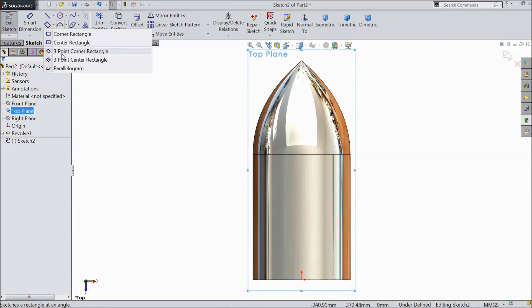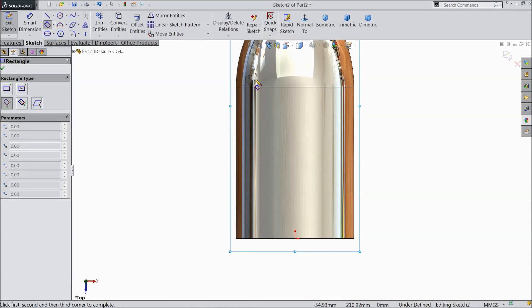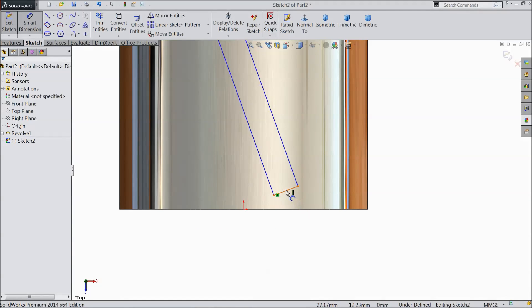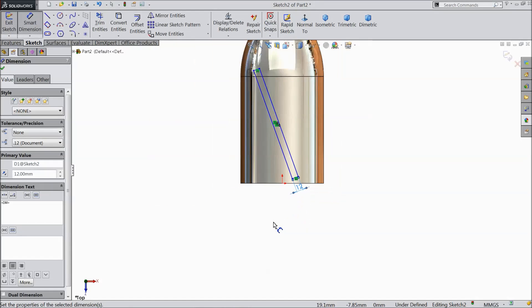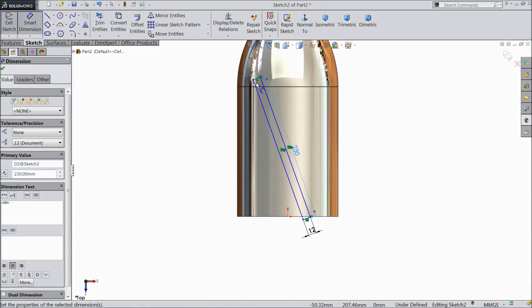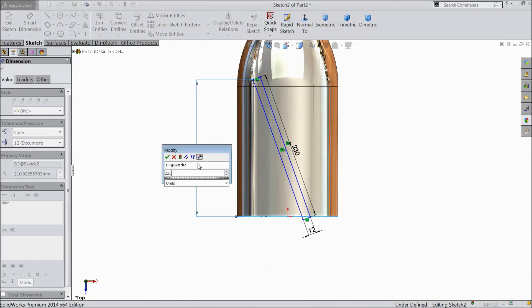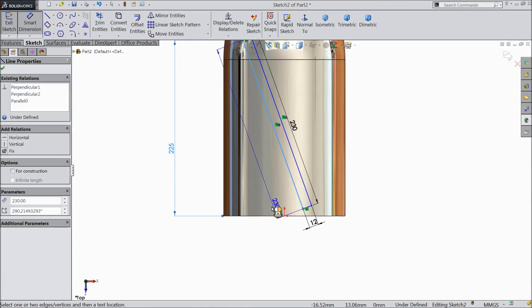Choose three-point corner rectangle and draw one rectangle from here to here. Choose smart dimension and assign dimensions: 12 mm, 230 mm, and distance from here to the bottom select 225 mm. Then select the angle.